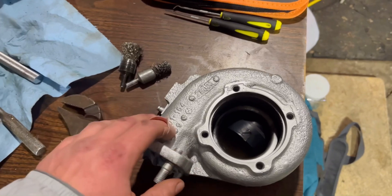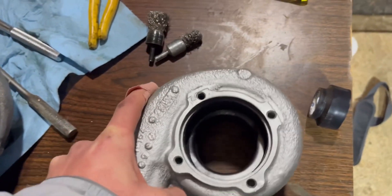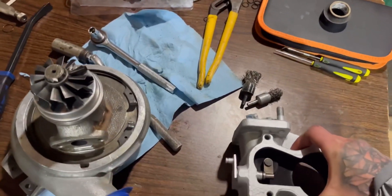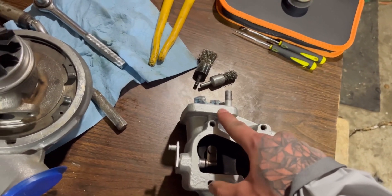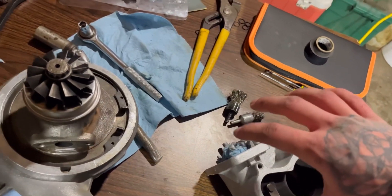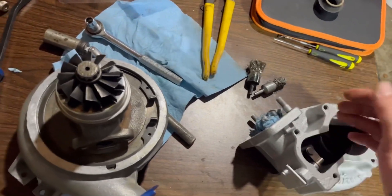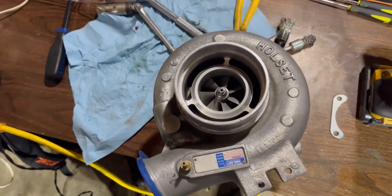Now we're throwing on the turbine side. As you can see, I painted it and cleaned it up — just like the compressor housing, try cleaning on the inside the best you can. Putting the turbine side on is pretty easy — you basically just throw it on top. You want to make sure this exit is lined up to how your vehicle is set up, because if you don't line this up correctly you're going to have to twist the front compressor housing or take this off again. If you have another turbo, match that one — or take a picture of the turbo before you take it apart.